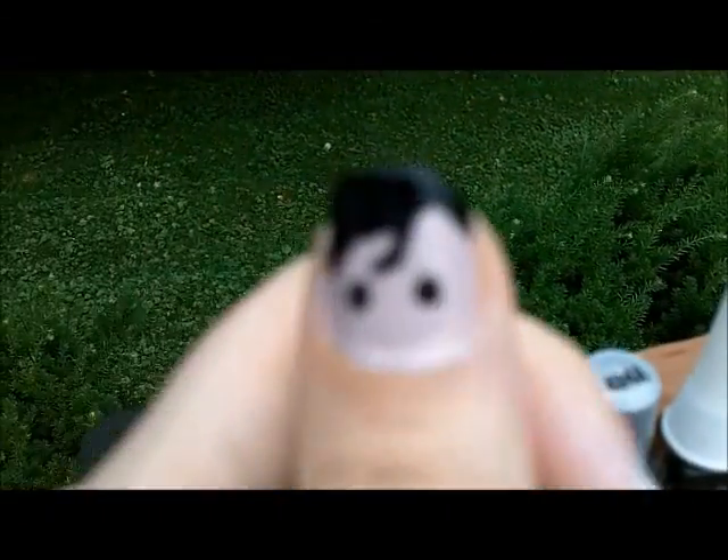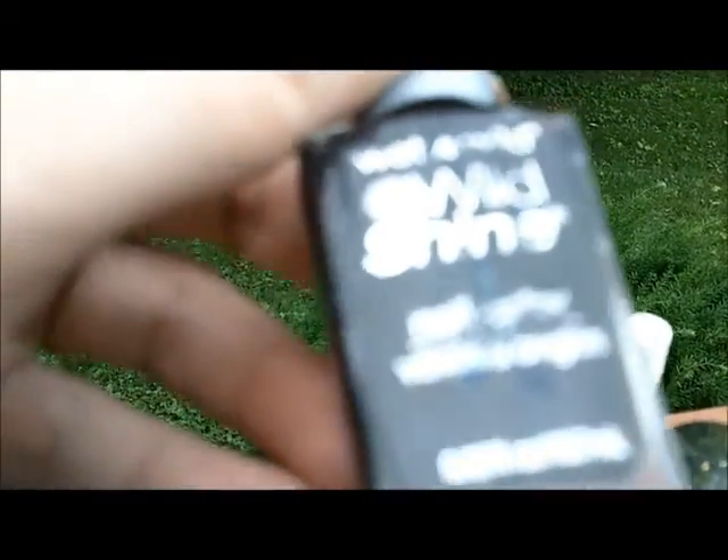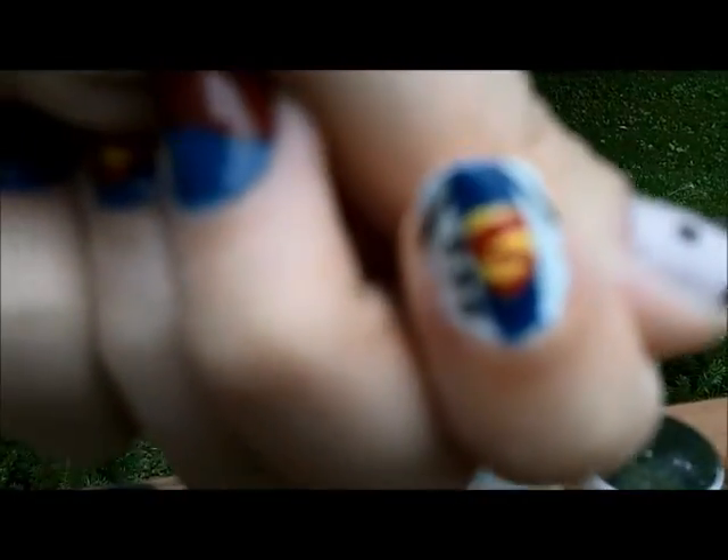And then after I did the red tips, I came over to my thumb again. And to make the black sideways French tip of his hairline, I used Wet and Wild Wild Shine in Black Cream. And then for his eyes and for the dots on the shirt, I used the same black. And I used a dotting tool from Mash. It comes with five of them, but only four are in there at the moment. And I just dotted them on to make the eyes and the buttons.